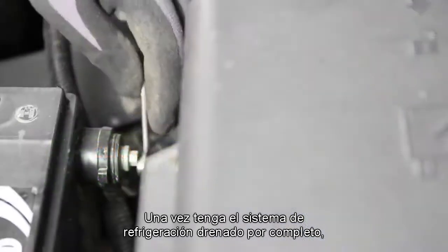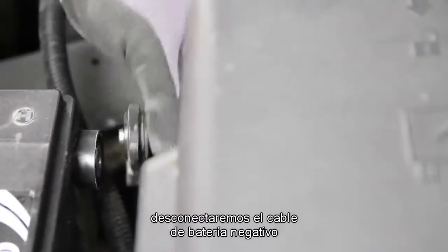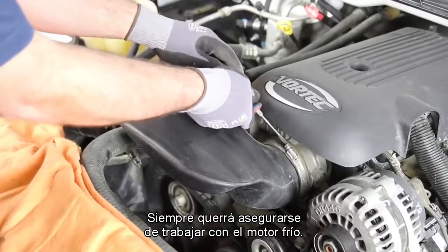With the cooling system flushed and completely drained, we'll disconnect the negative battery cable before beginning the repair. You always want to be sure you're working with a cool engine.